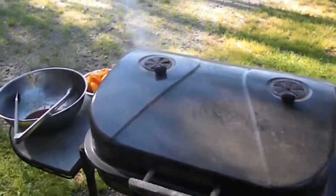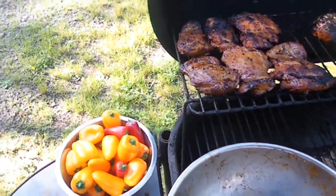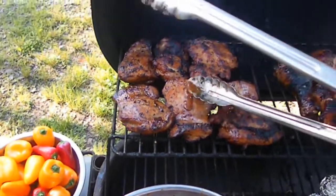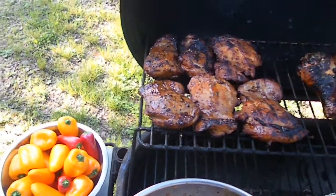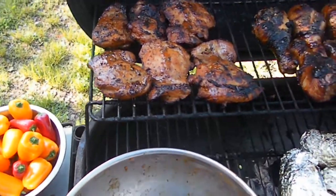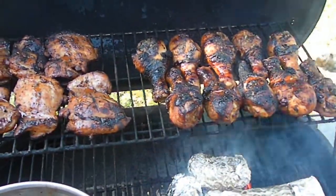Just touching base for a second. We got this thing smoking up some beautiful stuff. We got our chicken up on that top rack right now. We're going to take a little bit of this bubba juice and put it on this stuff throughout - not a lot each time, because you want it to soak in, not just wash off. Just a little tiny bit so it doesn't drip off and get wasted - you want it to soak into that stuff.